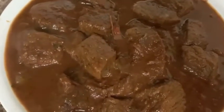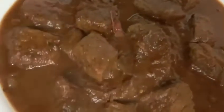My beef stew is ready. It has a little bit of sopa in it. I am going to have a sauce. My beef is ready. My meat is ready. It smells so good. It is very good.